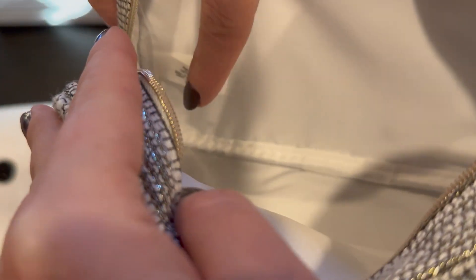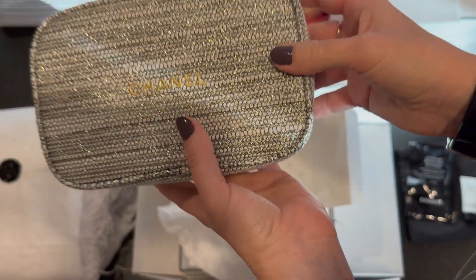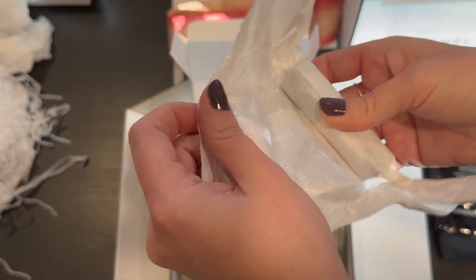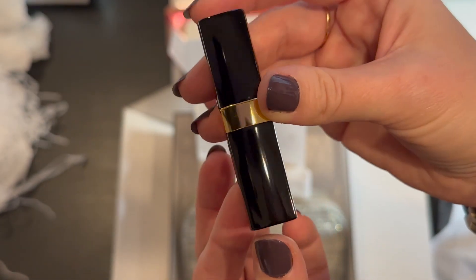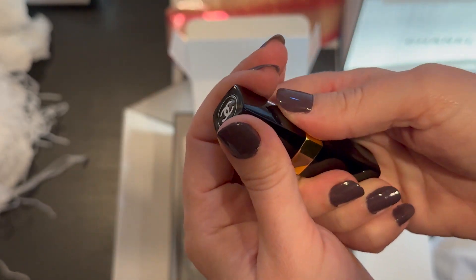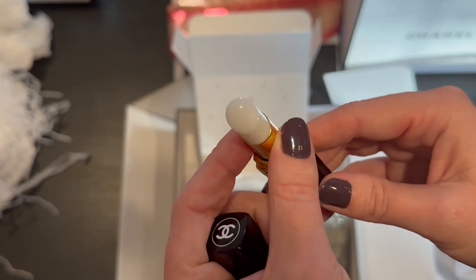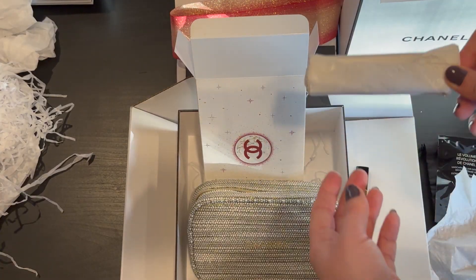We have two items inside the bag. The first one is the Rouge Coco Bomb, which is a lip balm. It's colorless.